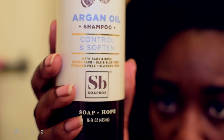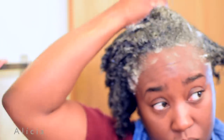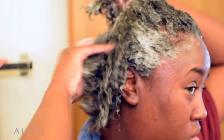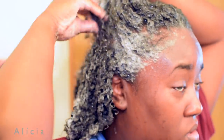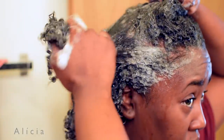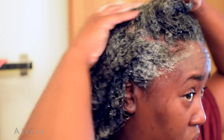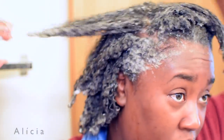So I'm starting off with the shampoo process. Shampoo and conditioning days are basic for me — I just make sure I cleanse my scalp and run the shampoo through my hair. Once I'm done cleansing my scalp, I go ahead and rinse the shampoo out. Then I use Soapbox Argan Oil Conditioner. It's not shown in this video, but I did use the conditioner and my hair turned out to be super soft.